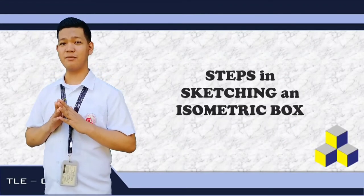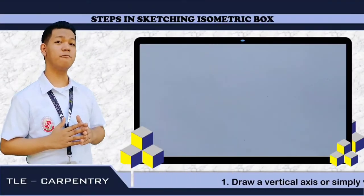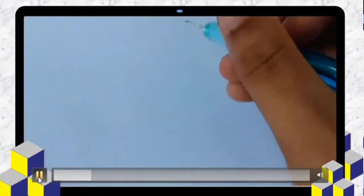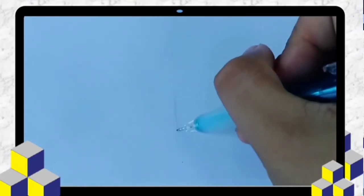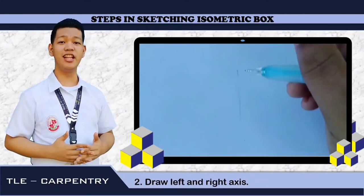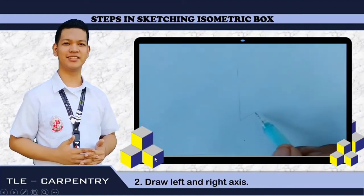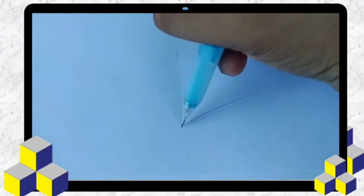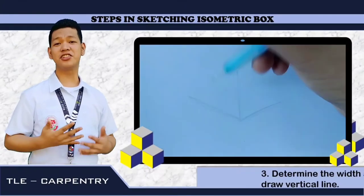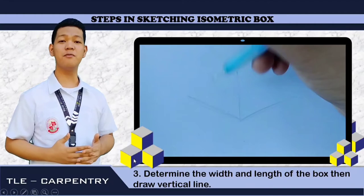Let's move on to the steps in sketching an isometric box. The first step is to draw a vertical line or a vertical axis, just like this. The second step is we are going to draw the left and right axis, just like what we are going to see on the tablet. The third step is we are going to determine the width and length of the box, then draw a vertical line.